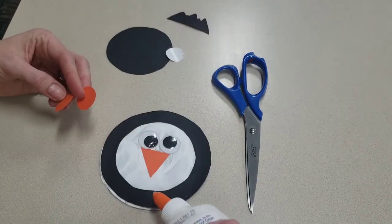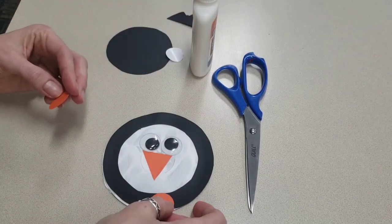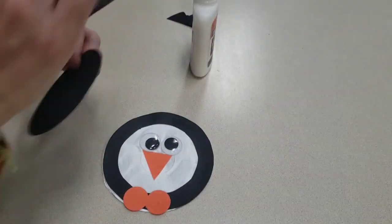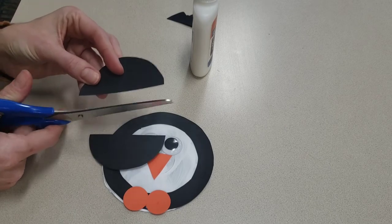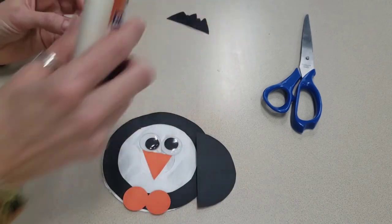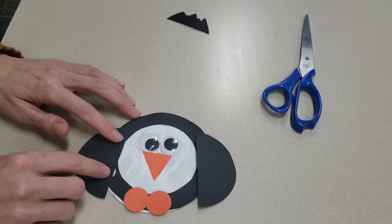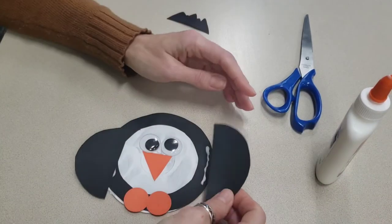Next we've got little feet. We'll go ahead and put some glue on the bottom here and stick the penguin's little feet on the bottom, just like that. Now we've got this circle here and we're going to use a pair of scissors and cut this circle right in half, right down the middle, just like that. This will be your penguin's flippers. I'm going to take a little bit of glue and put it right on the side, stick a flipper on just like that, then put some on the other side and stick it on there too — two little flippers.